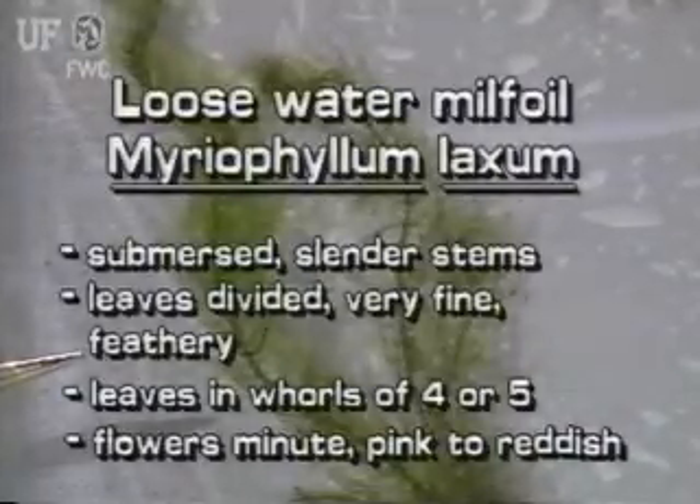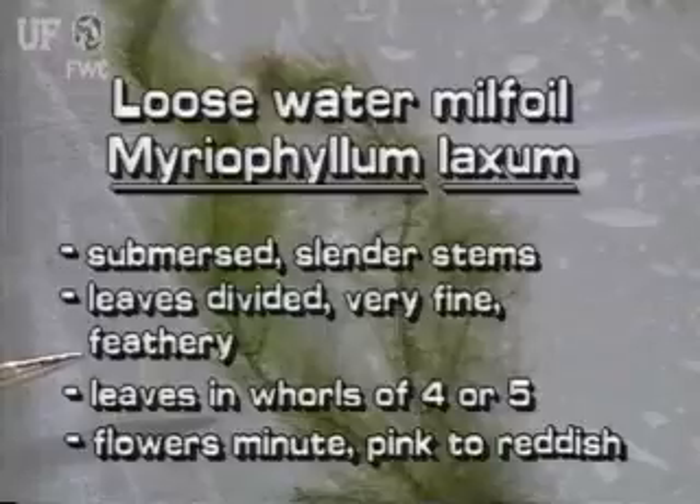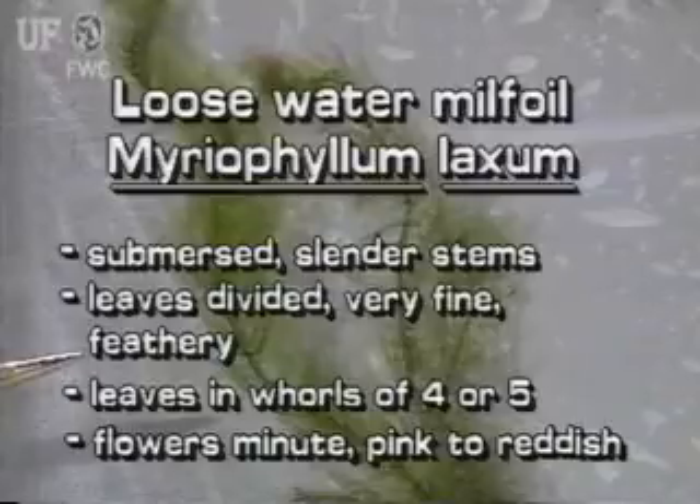The submersed leaves of the native loose watermilfoil are finely divided. They are even more delicate than those of other watermilfoils. The leaves are in whirls of four or five. The flower spike looks bare because the pinkish flowers are so small.